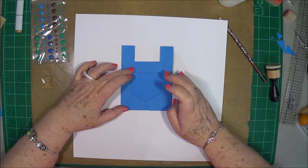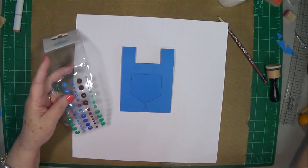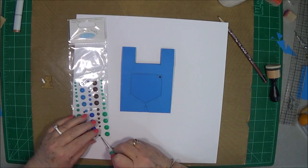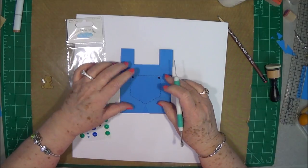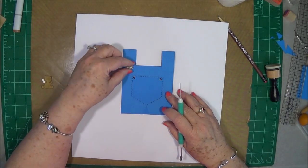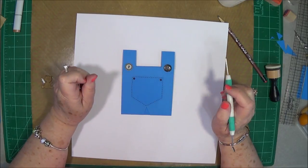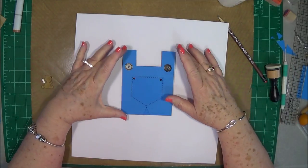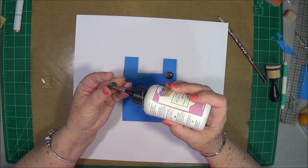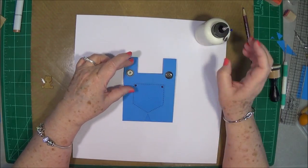There is our card so far — isn't that cute! Now we're going to put our pocket on here. Put glue on the two sides and the bottom of the pocket, not on the top — that's where we'll put our little bear. You could put it on pop dots if you want. I also have some brown bling: I'll take a couple of pieces and put one on each side to look like little brads holding the pocket on his little jeans. Now I have two buttons — they're not alike but that's fine — I'll put a button on each one.